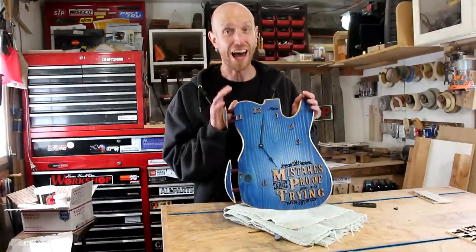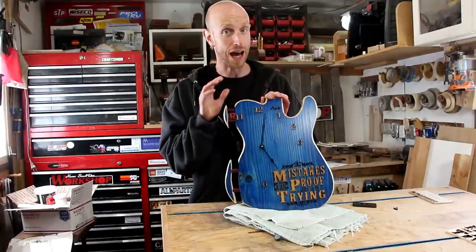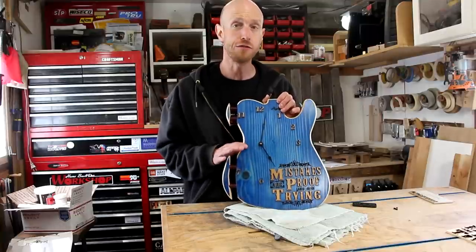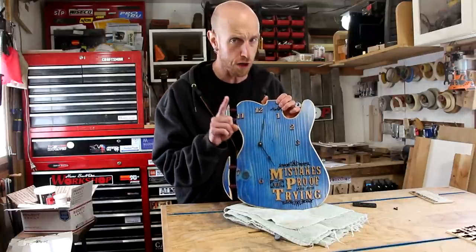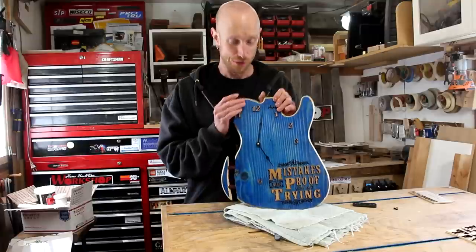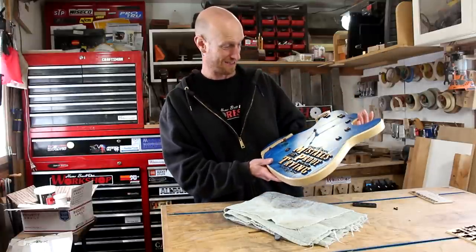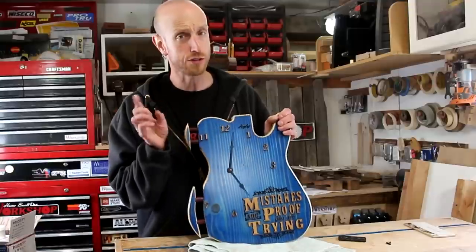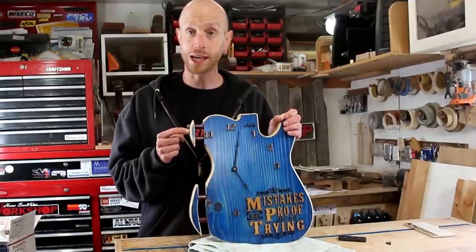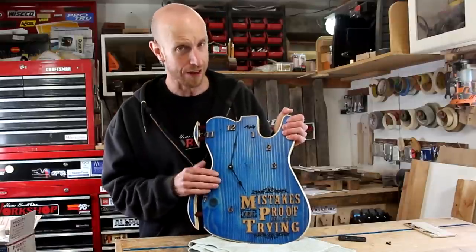And there it is. I don't think I can quite express to you guys how much I like this and how proud I am of the way this thing came out. I love the color. I love the satin finish. Most of all, I am so inspired by this saying. From what started off as a disaster and a major fail when I was trying to make a guitar out of this body, I am so happy with the transformation and the way this came out.